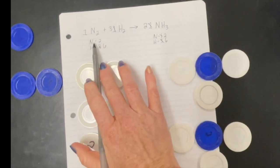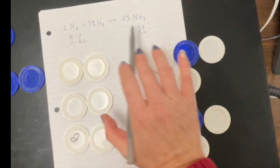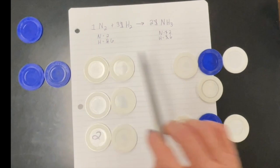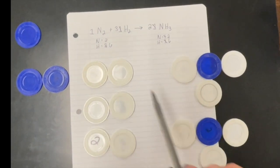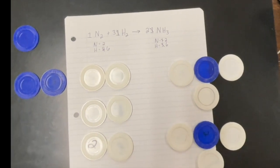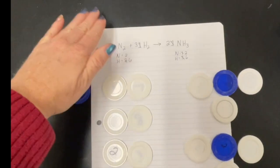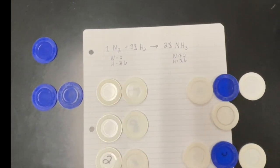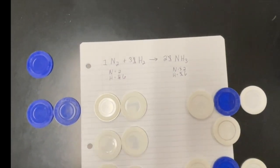Now they can visually see: nitrogens have two and two, hydrogens have six and six. They can see that there are two blue chips on each side and six white chips on each side. Using the different color combinations, you can easily show them how to balance chemical equations.